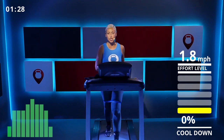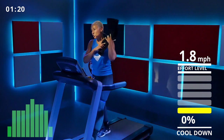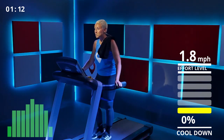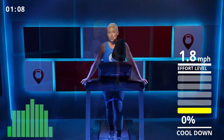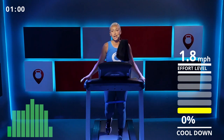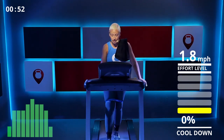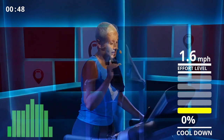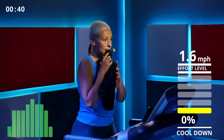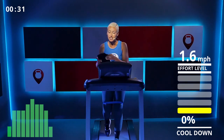Now is the time to sip water — take a good sip, you did a great job! These workouts can also be done without a resistance band if you don't have one or are waiting for your order. The resistance band basically adds more resistance and makes it a little harder. Go down slowly on your speed — I'm now on 1.6, still keeping my heart rate coming down.